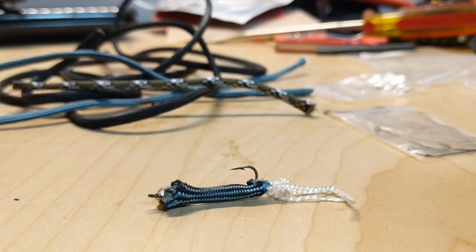Hey all, if you're like me you have a lot of bits and pieces laying around. Today we're going to talk about how you can use those to make some fishing lures, so stay tuned.